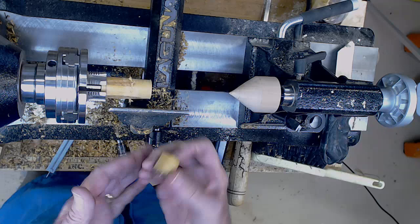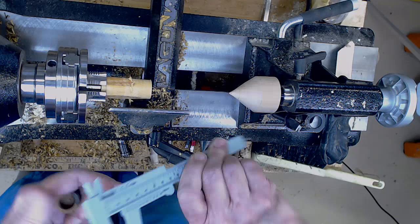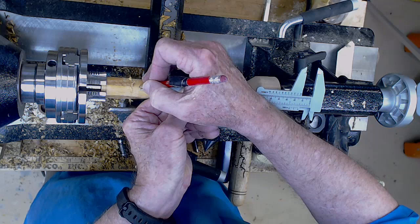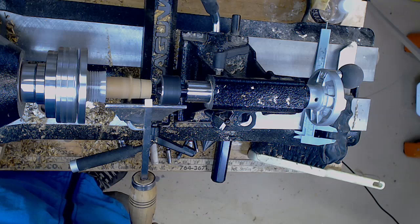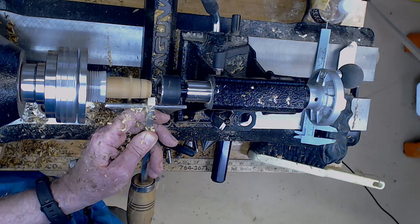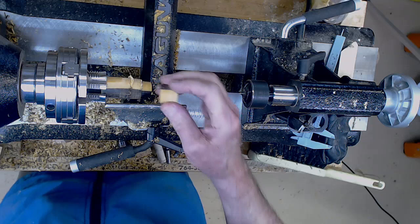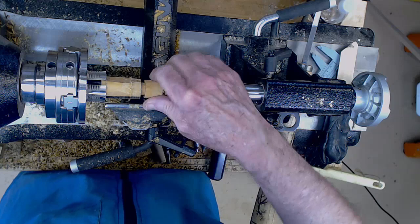Now that we've got it parted off, we're going to prepare the tenon because we're going to use the tenon as a jam chuck as we finish the very top of the box. We'll allow ourselves just a little room so it doesn't bottom out, so we measure just short of five-eighths of an inch. We can use a parting tool or skew to take this tenon down — this beading parting tool works well. We get the speed up to about 1850 RPM, take a little edge off, then bring the rest down to size. We do a trial fit and keep going back and forth until we get a good, snug fit. That's just about perfect.